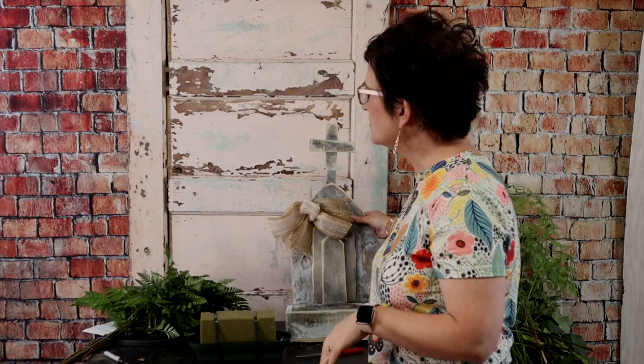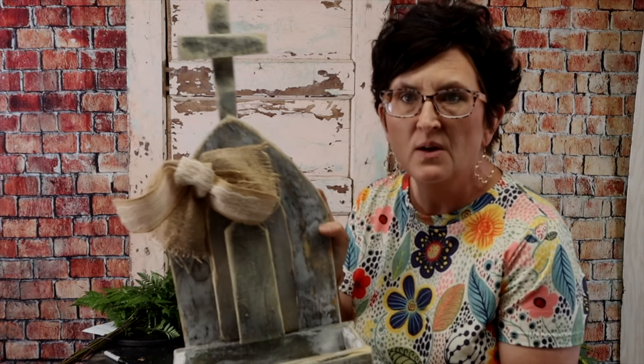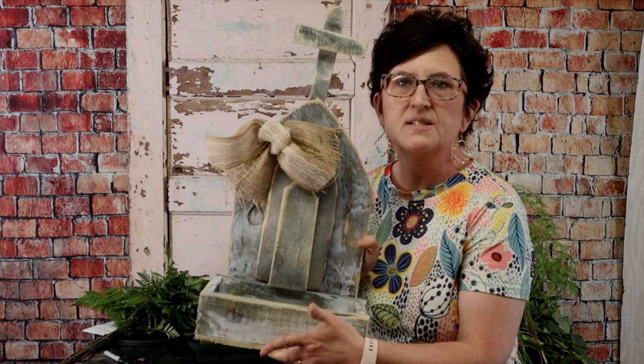Hello, hello everybody. This is Moni with Flowers by the Bunch. Today I'm going to make a sympathy arrangement and I'm actually going to use this wooden church container that we have here in the store. These are handmade by a sweet little lady who comes by and sells her crosses and her containers. So we're going to put an arrangement in this container.